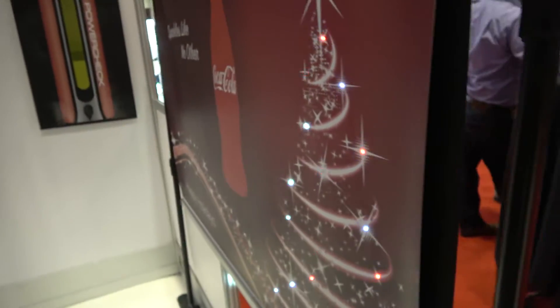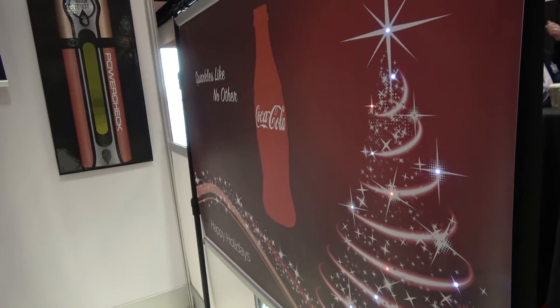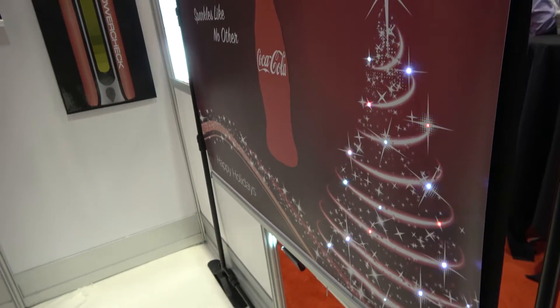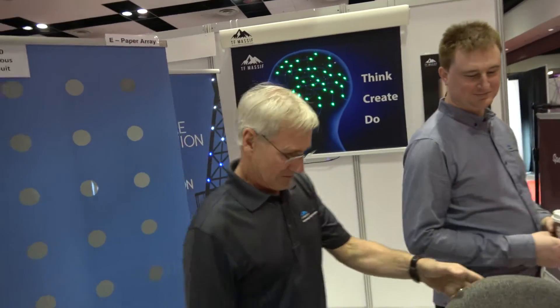It looks beautiful with Coca-Cola potentially. You don't have a deal with Coca-Cola, right? No. Is it going to be ready for this Christmas? That one is. But can you have thousands or millions of them out? No, we might be able to have ten.